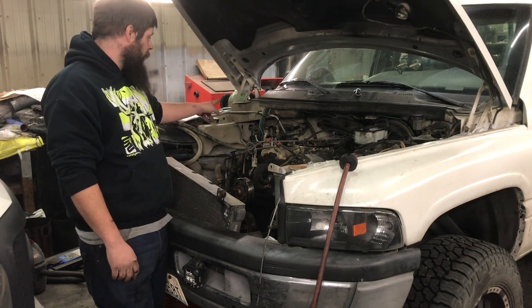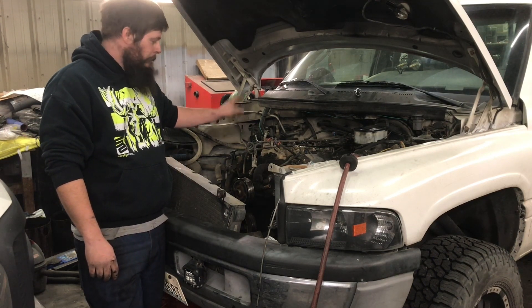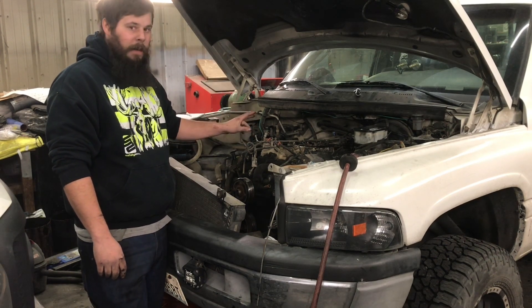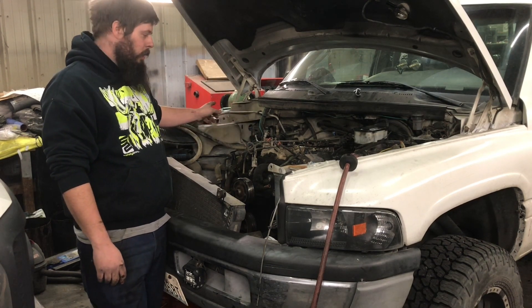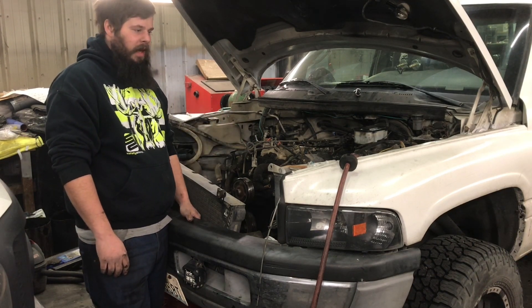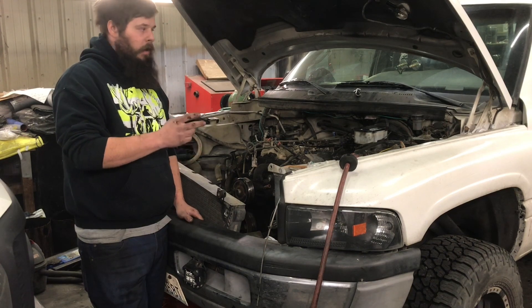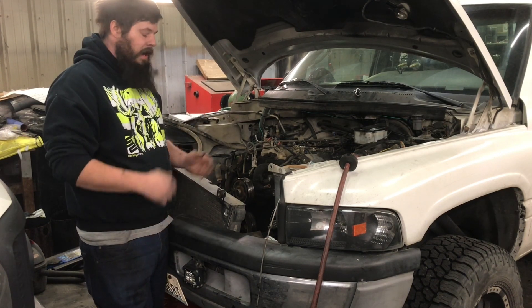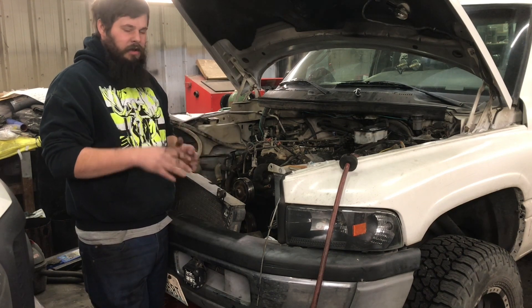So I've got two different failures in that ECM already, and then an intermittent failure where it was killing power to the front coil pack, which would kill four cylinders at once. Usually I could pull over, hook up my scanner, clear the code, and it would come back for a little while. Now it's so intermittent the truck's no longer driving.